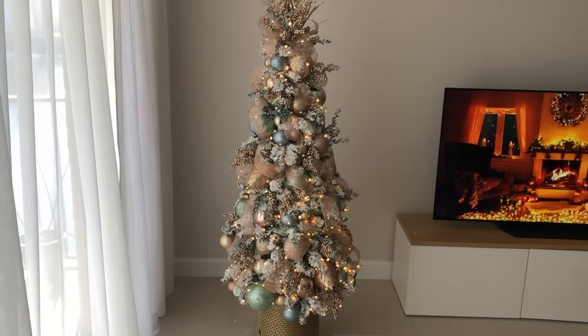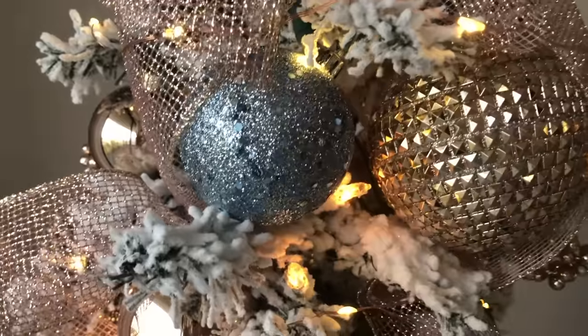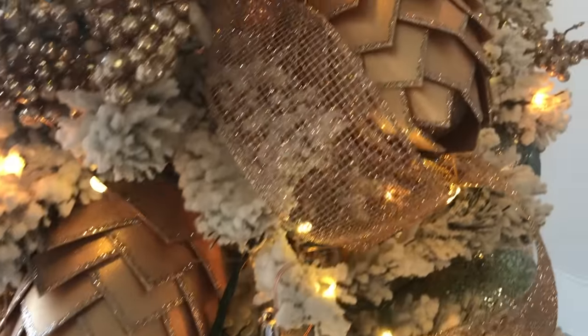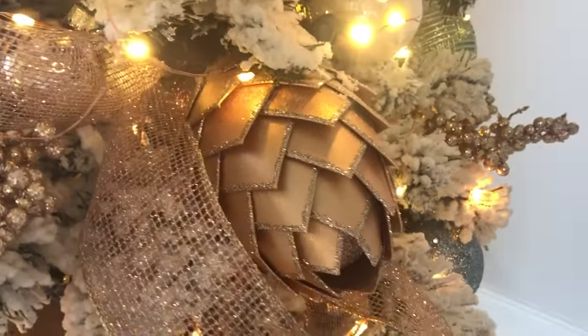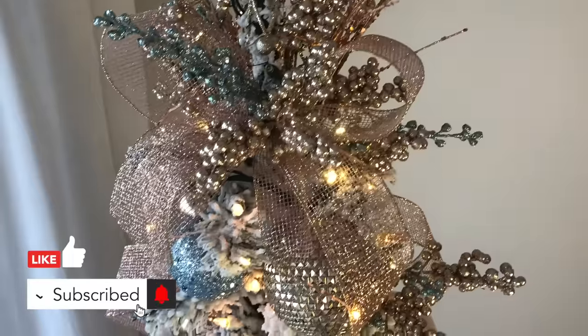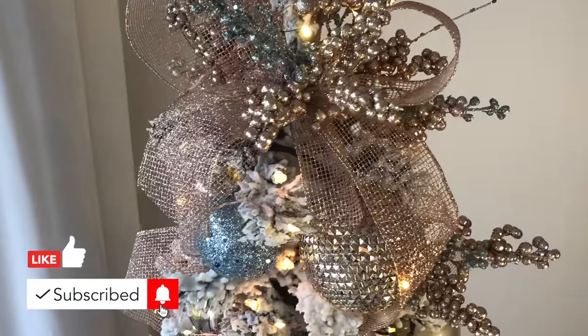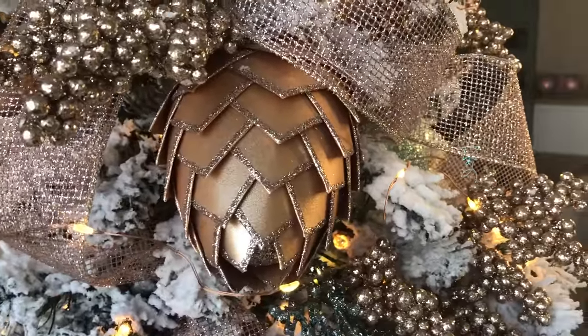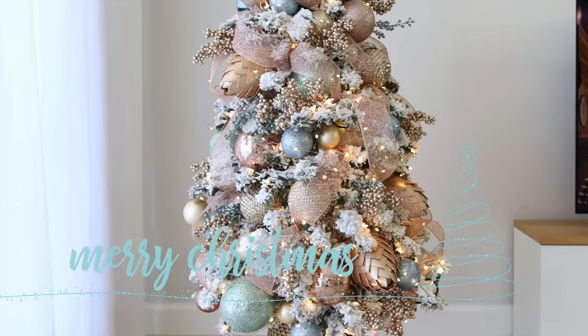I hope you enjoyed this video! Please let me know in the comments how big your tree is and what colors you chose this year — I'm super interested to know. Give this video a thumbs up because it means a lot to me, and if you haven't already, please subscribe to this channel. I'll see you guys next time. I love you, Merry Christmas, and bye bye!